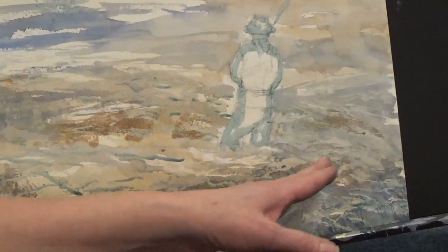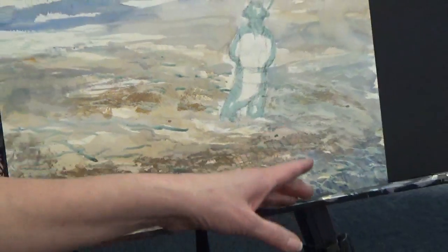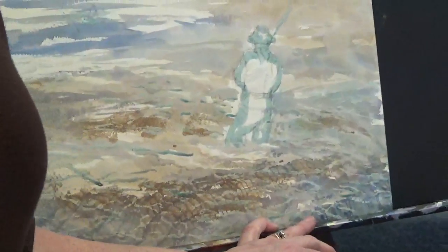Now I want to put in a few fish because I thought, wouldn't that be great? The fisherman's over here, he's fishing, and there are fish everywhere. It is fish day today. I'm going to like this painting.